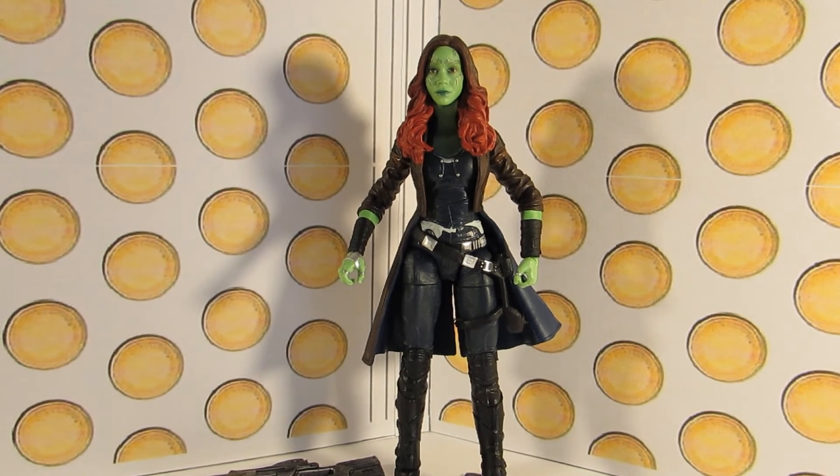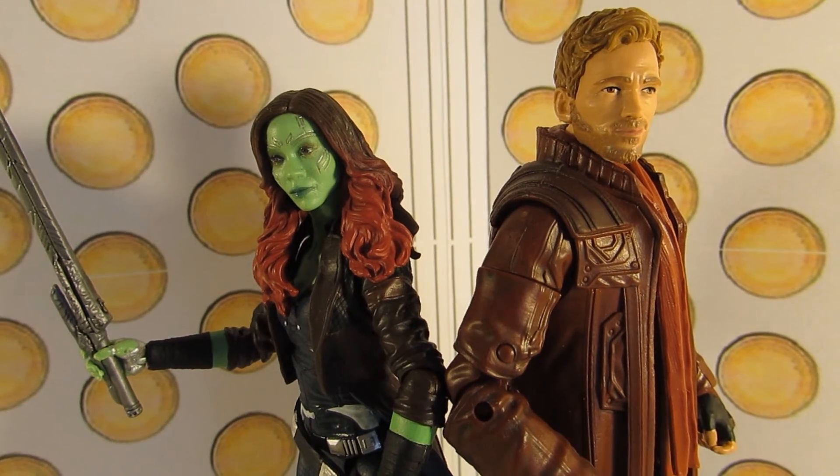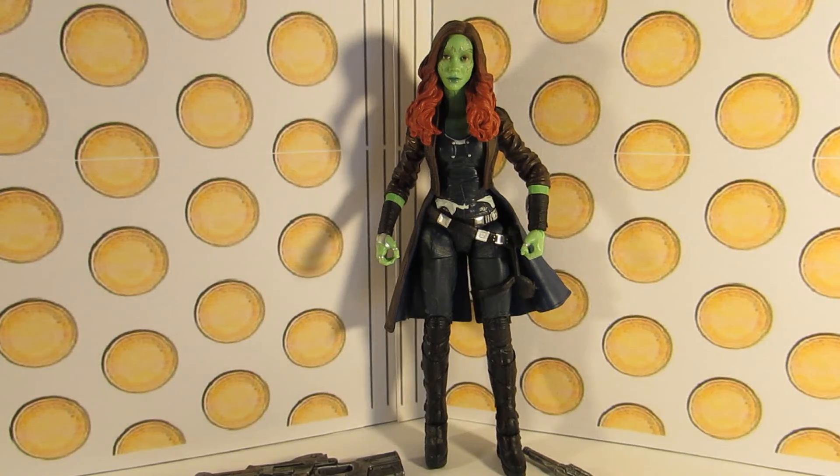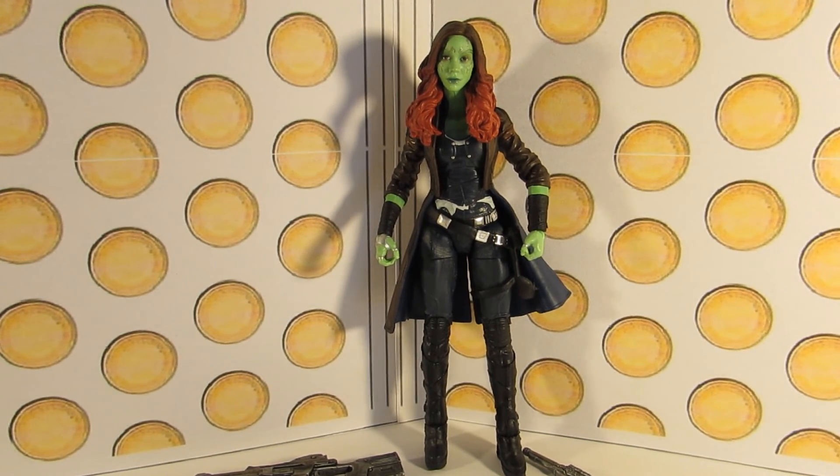This figure gets a big thumbs up from me. I'm really pleased with it and I highly recommend it. As you can see, she looks really nice next to the Star-Lord figure from this series as well. Thanks for watching this review, guys, and I'll see you in my next one where I'll be taking a look at Rocket Raccoon and Baby Groot from this series. Thanks for watching, and goodbye.